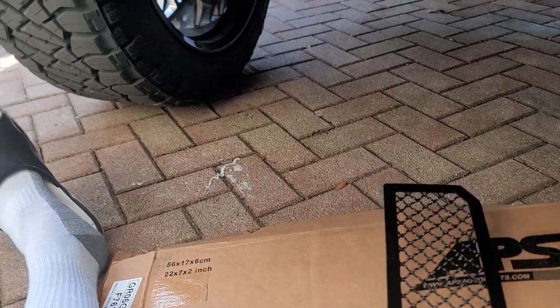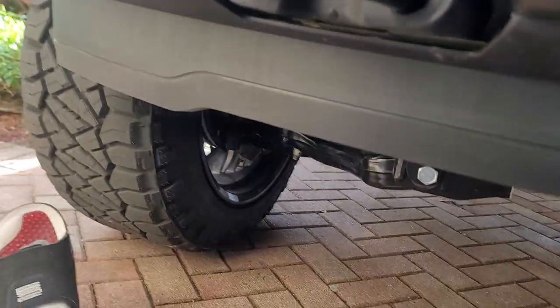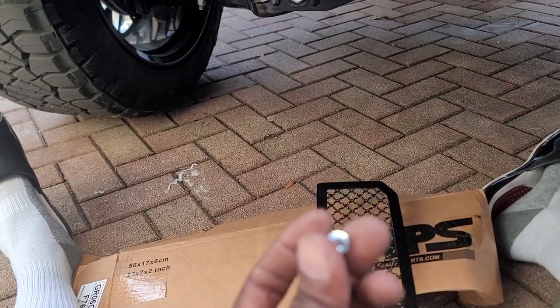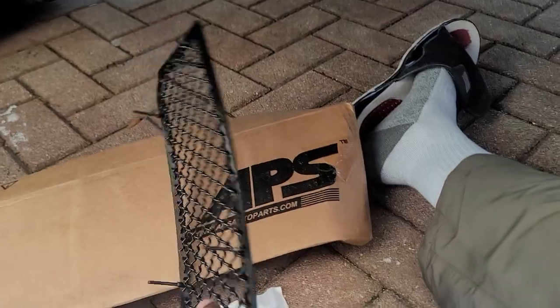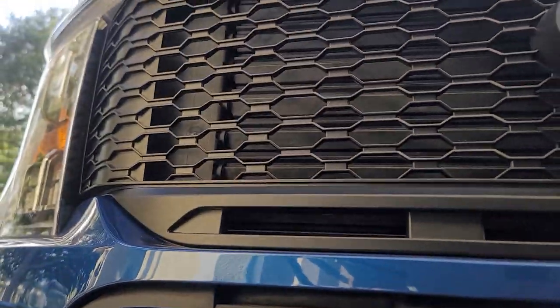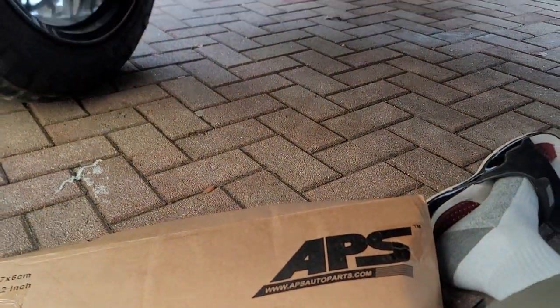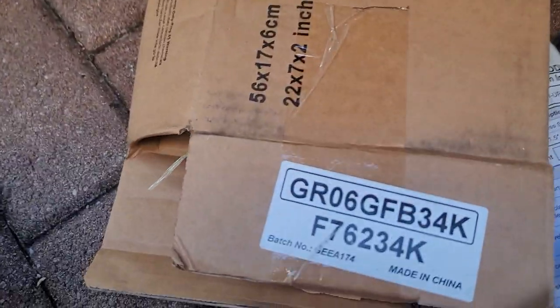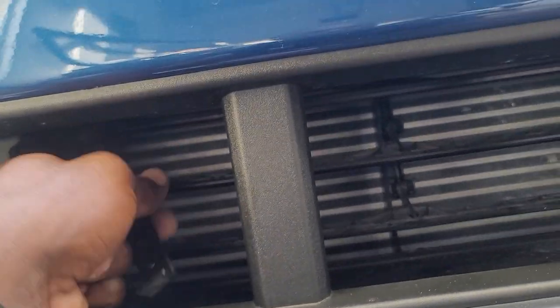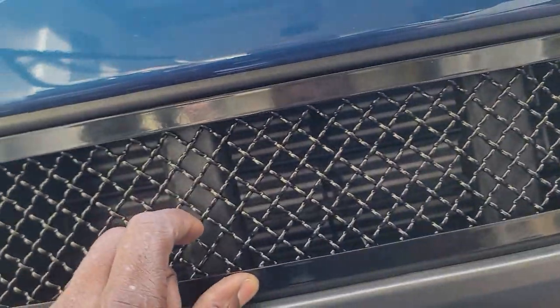Everything is screwed in the back — they've got these braces that go back there. But in order to tighten up these bolts in the back, your hands have got to be inside by the back. There's no way; you've got to pull off your whole front end to get any access. So keep in mind if you plan on getting this grill — it looks nice — but I'm just going to put some black screws right here, right here, right here, and right here, and call it a day.